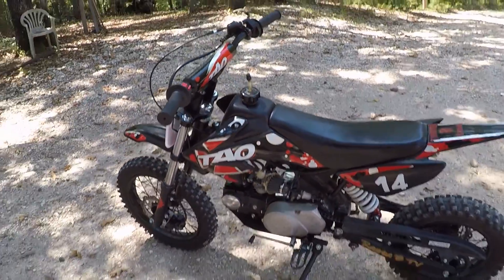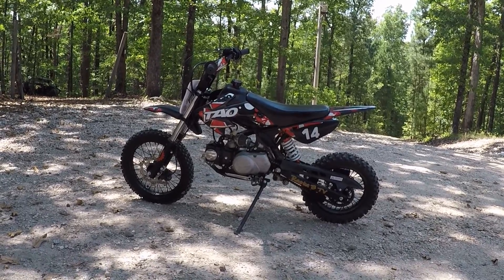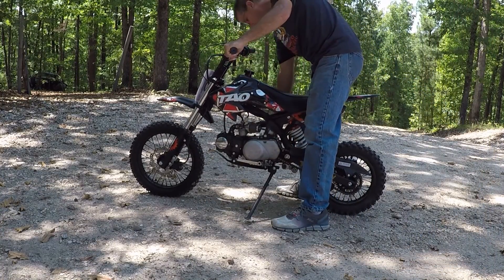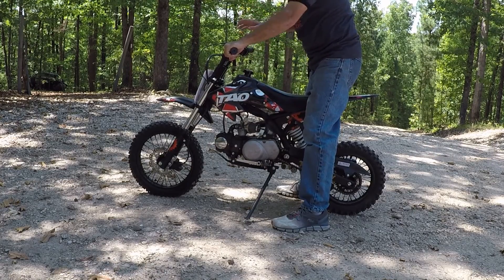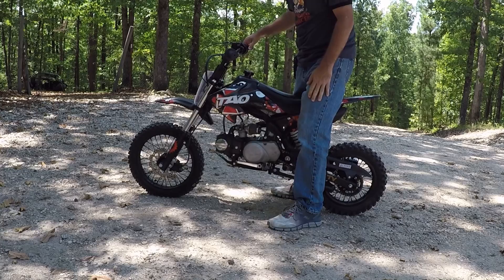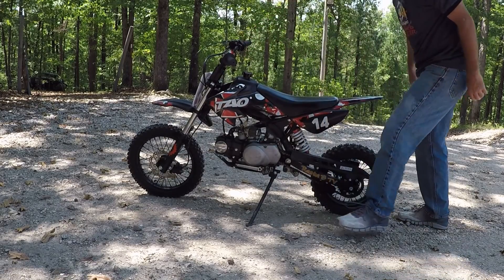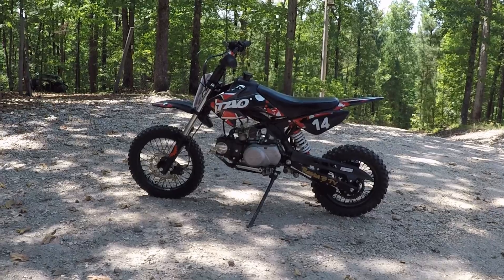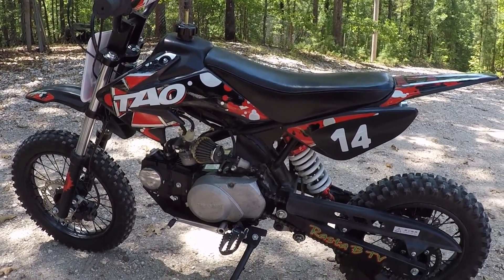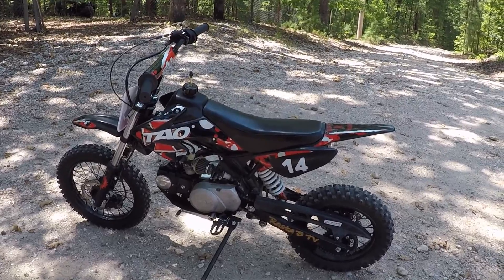I'm going to start it here and show you how hard it is to start. This bike has a lot of compression — I'm a full six-foot, 200-pound man and sometimes you really have to kick it on the compression stroke. But is it hard to start? No. I rode it around the yard a minute before filming so this wasn't a cold start, but that's what a cold start typically looks like — kick it once and it's running.